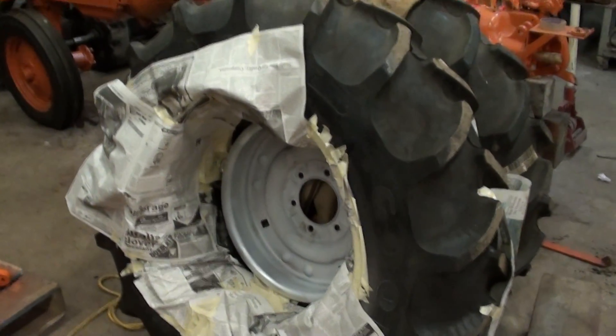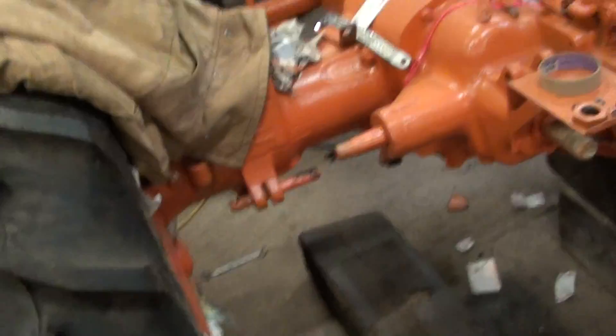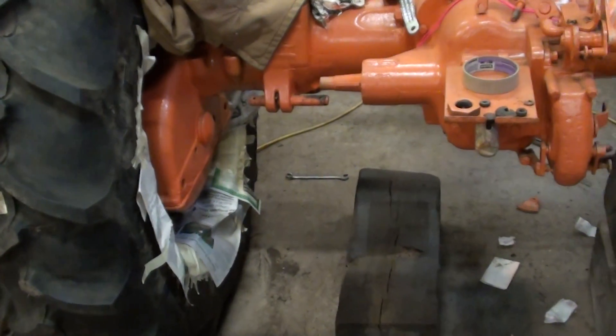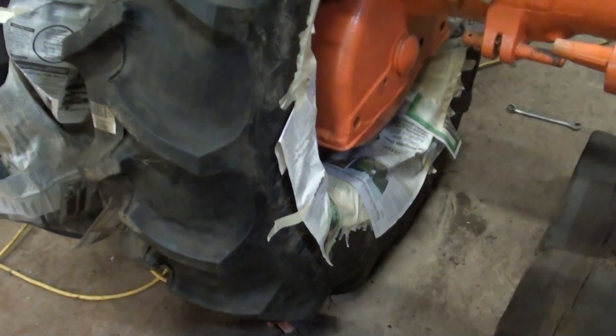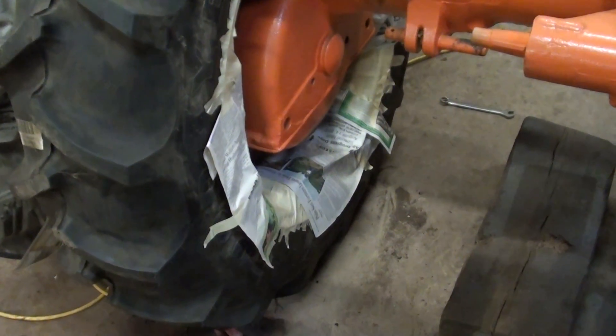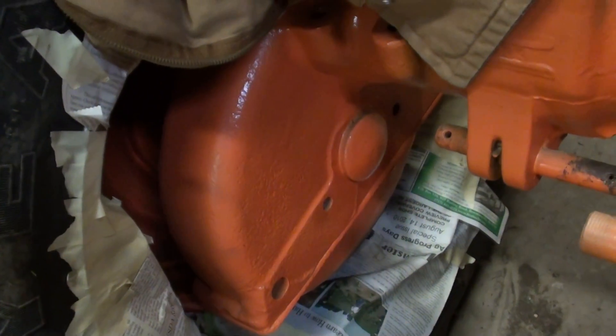The ball is pretty much done rolling. I just need to paint that tire. I'm going to figure out a way to take this tire off so I can jack up the rear end, paint both tires, and then stick the tires back on — because otherwise if I paint them and stick them on, it's going to be a little bit easier than sticking them on and trying to paint around the final drive.